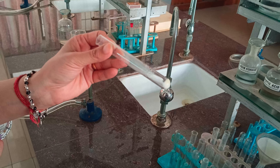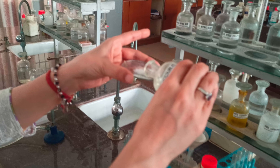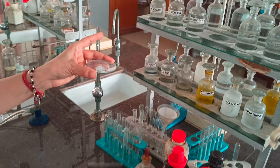Next is the dry heating test. We are heating this salt in a dry test tube. You can see that some water droplets condense here, which means this salt is hydrated.